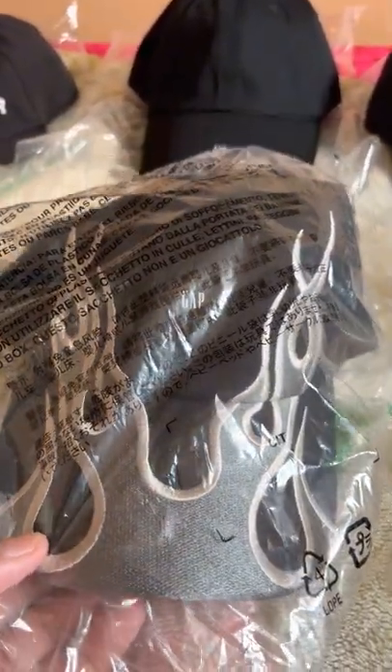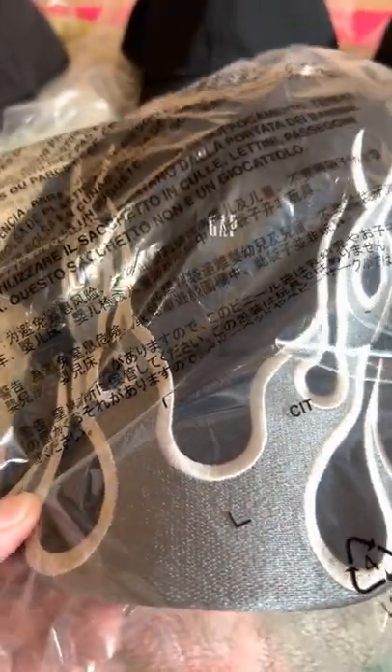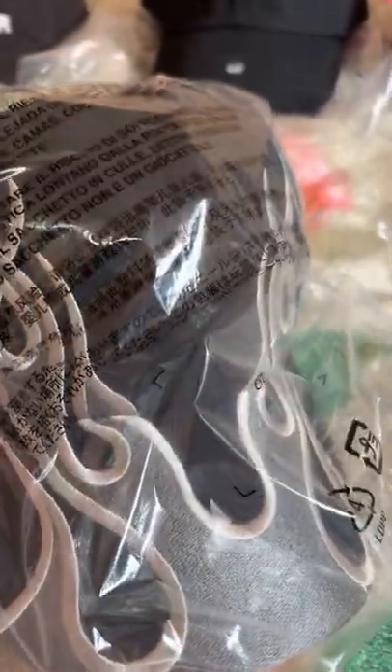This is BigBossNasty coming to you with the Yeezy Gap Balenciaga Flame Cap. It has finally arrived. Thank God.